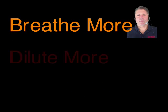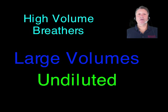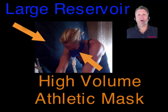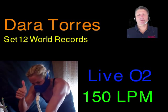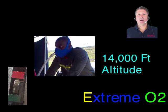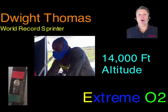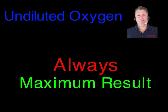Trickle respirators dilute oxygen more as you breathe harder. High volume or demand respirators deliver large volumes of undiluted oxygen. Live O2 uses a large reservoir and high volume athletic mask to deliver up to 150 liters per minute. Extreme O2 advances Live O2, including a hypoxic switch to 14,000 feet of altitude to assure maximum heart rate and respiration. Demand respirators deliver undiluted oxygen regardless of breath rate.